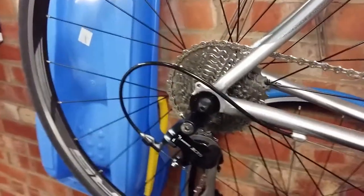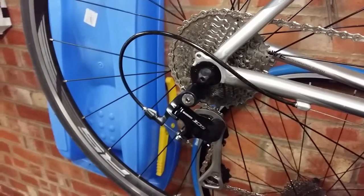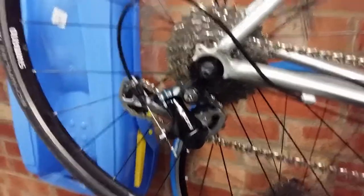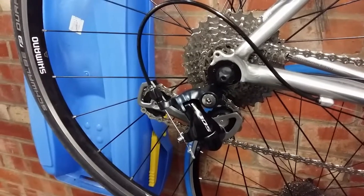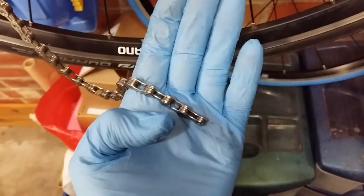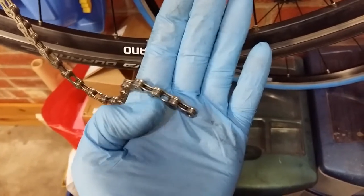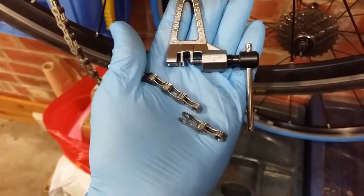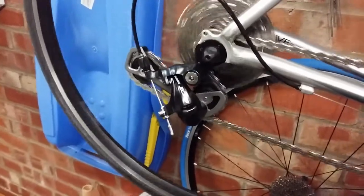Next step — go small cog, small chain ring and check the chain length. That's not good, there's rubbing, so I need to shorten the chain by two links. After removing the quick link I can see one end is too wide, so I go to the next link — that's why you have to remove two. After the first removal it was still rubbing, so I had to remove another couple of links.